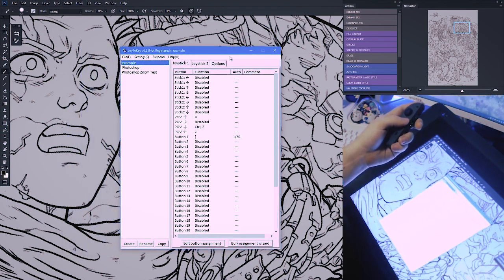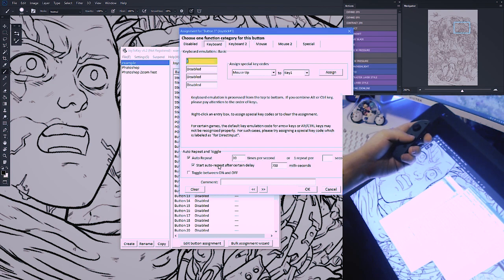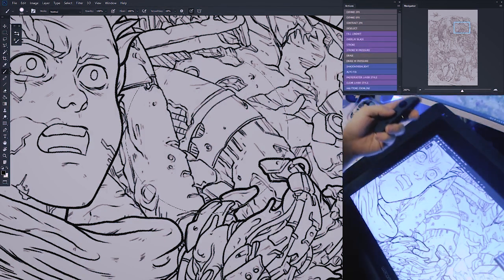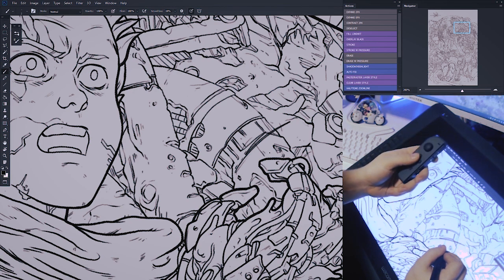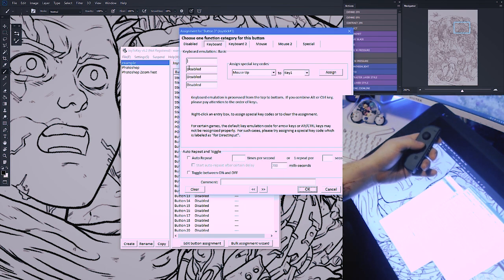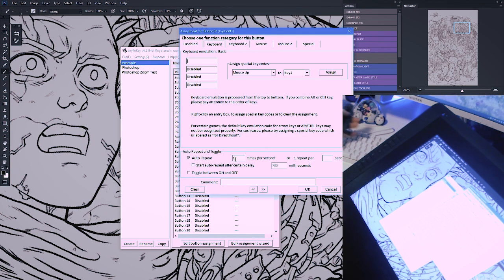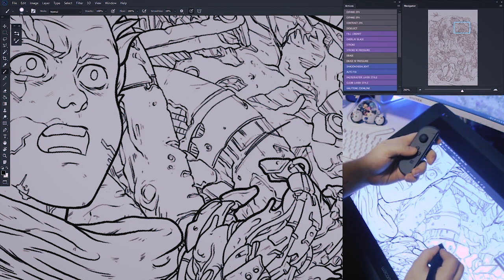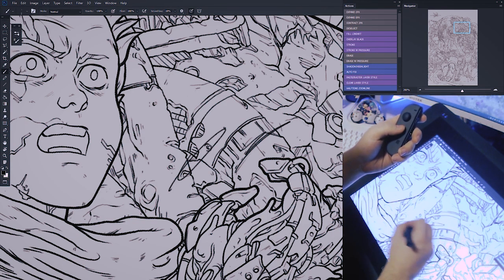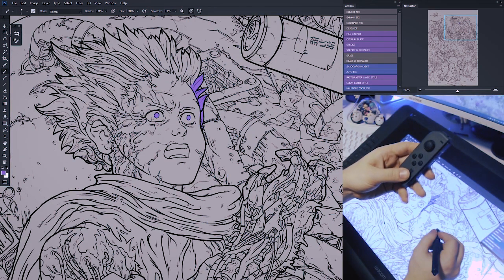If you want to get really sophisticated, you can change what happens the longer you hold a button using the Auto Repeat section. With a 400-pixel brush, tapping down repeatedly takes quite a few taps to get to 5 pixels. But if you go to the brush-smaller button and set Auto Repeat to 30 times per second with a 700-millisecond delay, holding it down will shoot to 2 pixels almost instantly. You can even turn that delay off for instantaneous response. For the brush-bigger shortcut, set the facing bracket key with Auto Repeat at 30 — that's the maximum — and now you're switching from a small brush to a big brush really quickly.